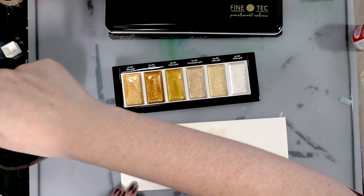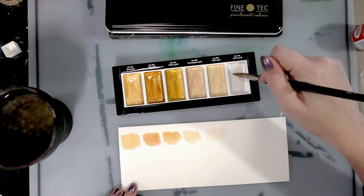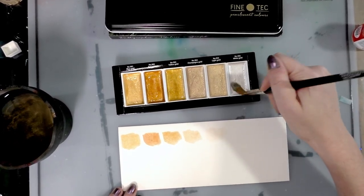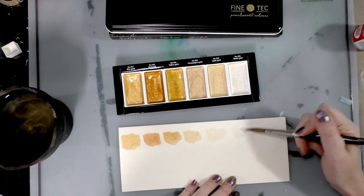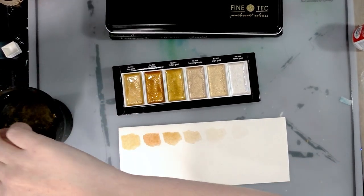You guys probably saw me whip out this set to show it off — to make y'all jealous — when I was doing the Komorebi, or Mozart, unboxing swatch.